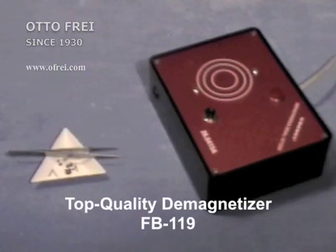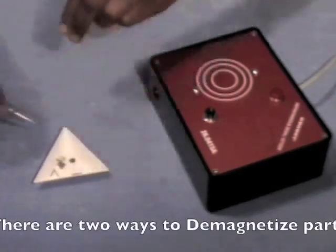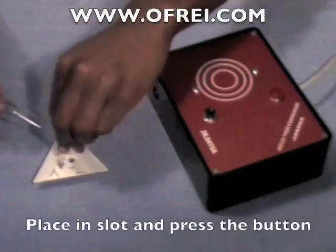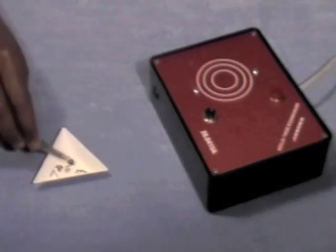There are several ways to demagnetize using the top quality demagnetizer. Here we have a pair of magnetized tweezers, as can be seen by the parts sticking to them magnetically. To demagnetize the tweezers, place them in the slot and press down on the black button. The tweezers are instantly demagnetized. Test this by making sure that nothing sticks to them after you've done this.